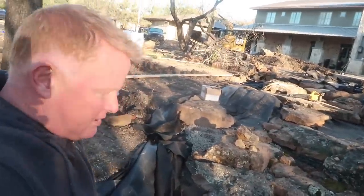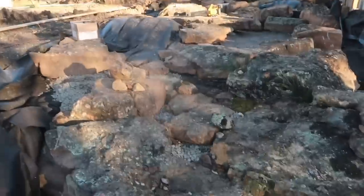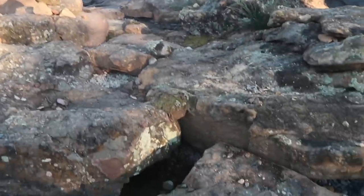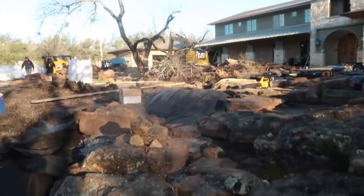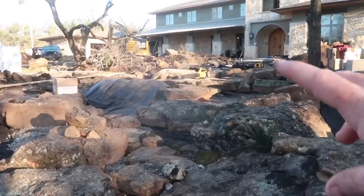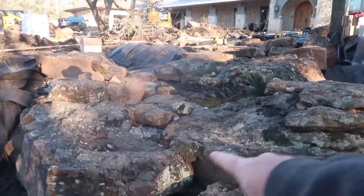All right everybody, the beginning of day four. Three days of work done, two more to go. We have today and tomorrow to get all the way up past the bridge. Finished up this waterfall yesterday. It's going to be so awesome. We've got probably a 5,000 pound rock, a 3,000 pound rock, and a couple of 2,000 to 1,000 pound rocks back in there — about 12,000 pounds of stone to create a 13 to 15 inch high waterfall.